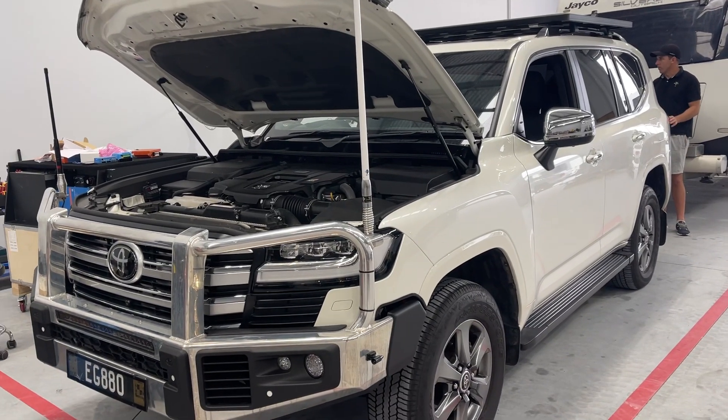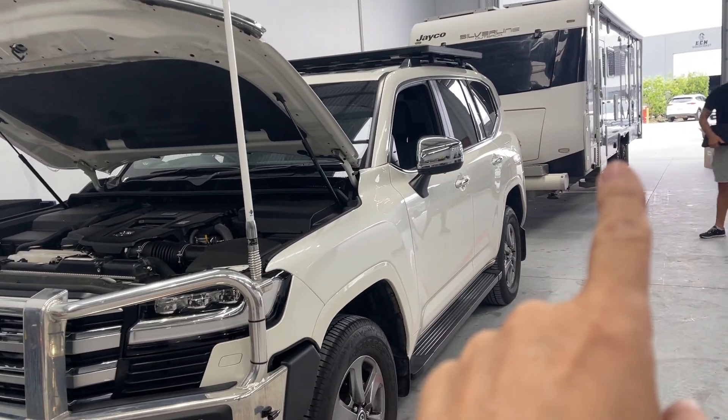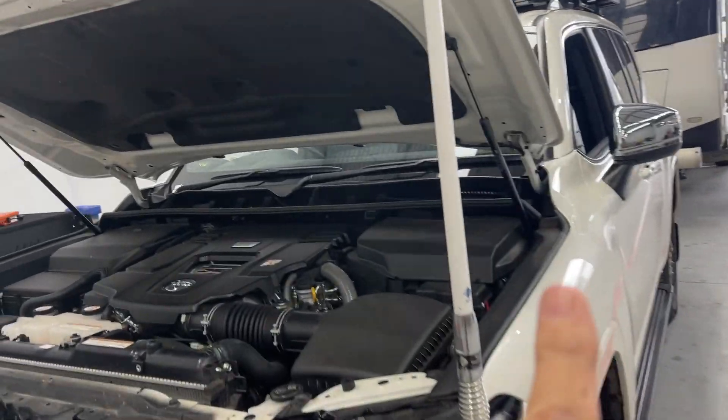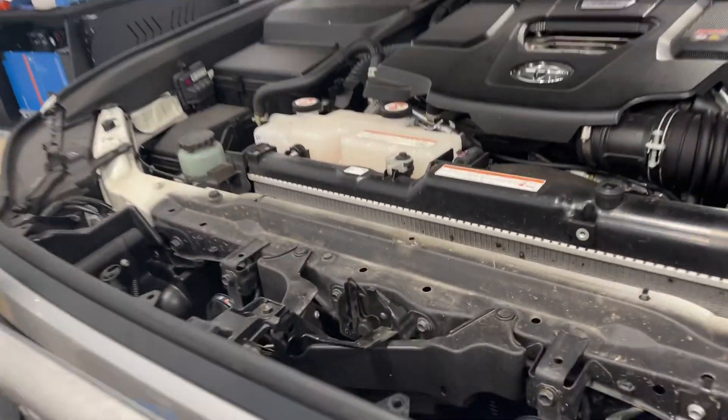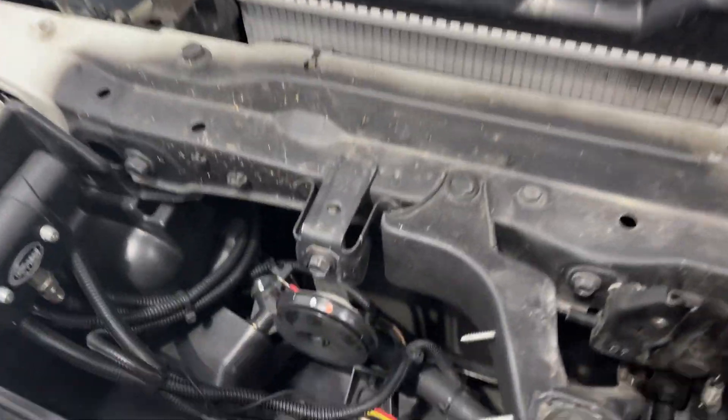Hi, Bruce from Safari. We're in front of an LC300 here with a Jayco Silver Line out back. We fitted it out with 48 volt — you've seen plenty of videos on this. The video today is on the LC300 and getting the power to charge the Jayco.